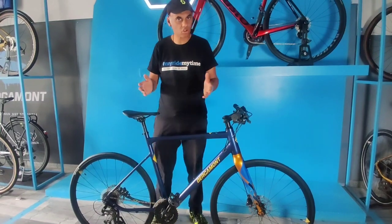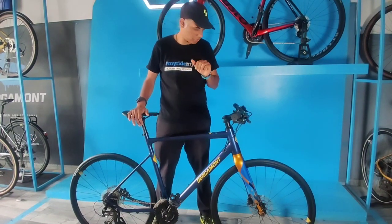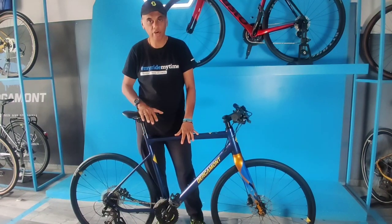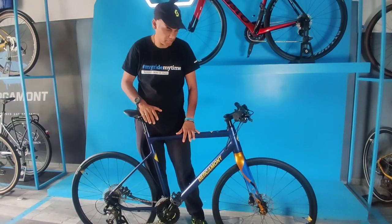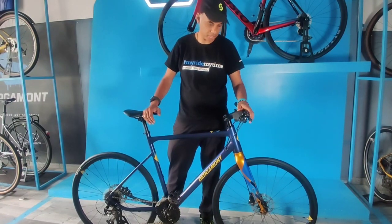The accessories on this bike are from Syncros — the handlebar, stem, seat post, and seat. Everything is from Syncros. The saddle that you get is the Syncros Tofino saddle. The brakes are Shimano hydraulic disc brakes.